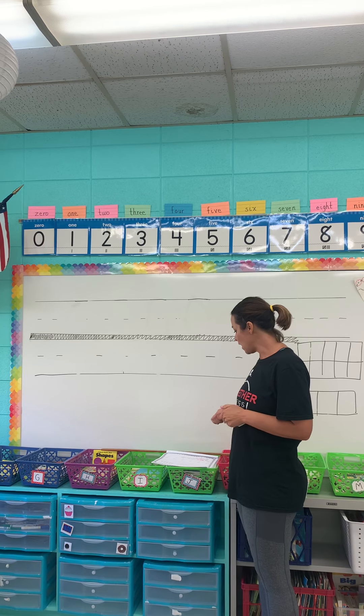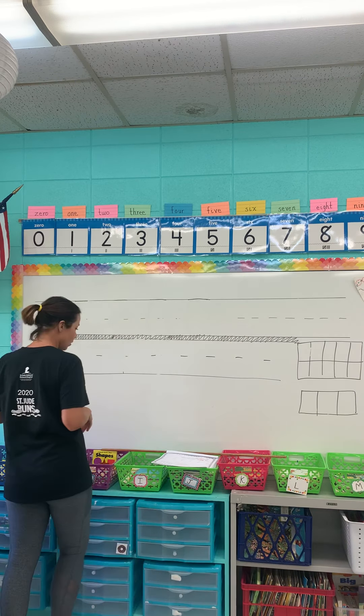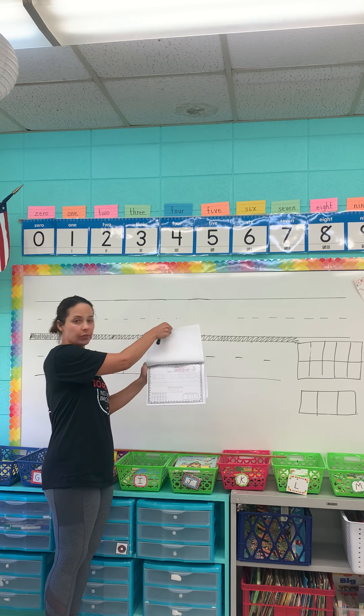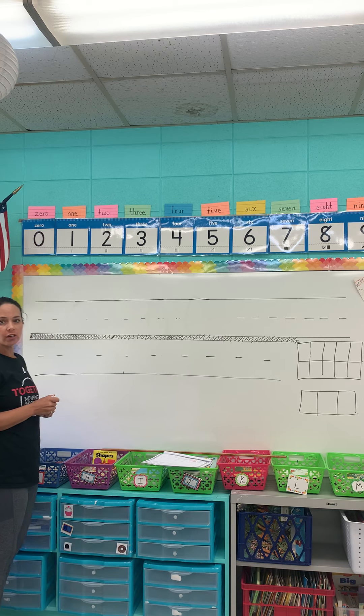Hello guys, so now we're going to review number two and number three. On your paper you're going to be working on number two first, and then you're going to turn to the number three page and you can do both of them because this is review.